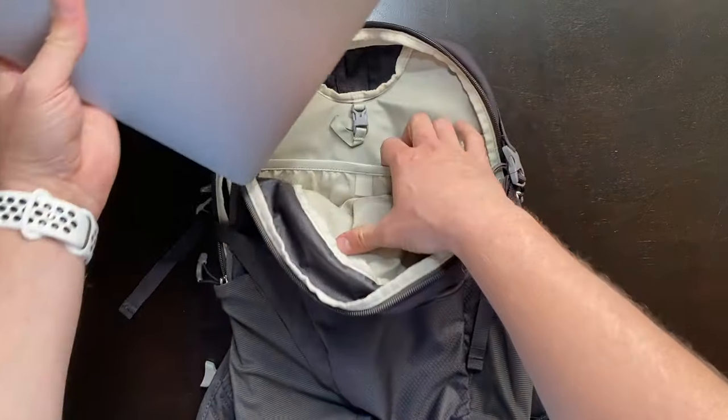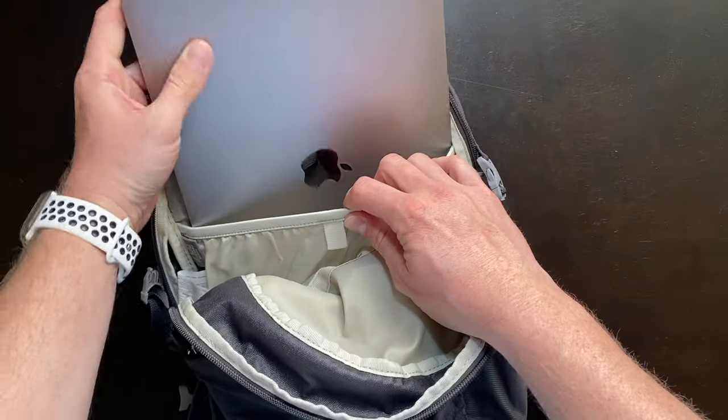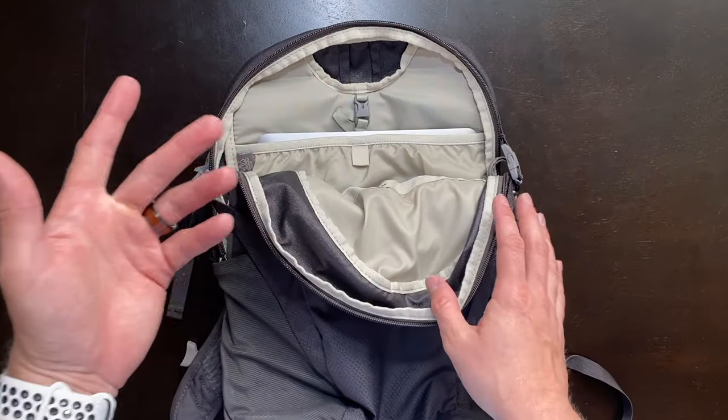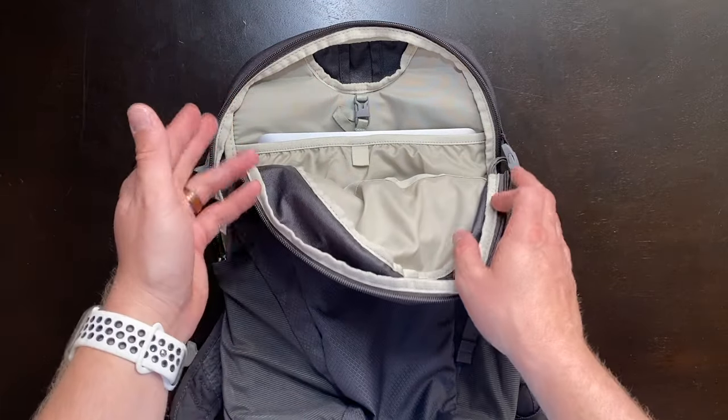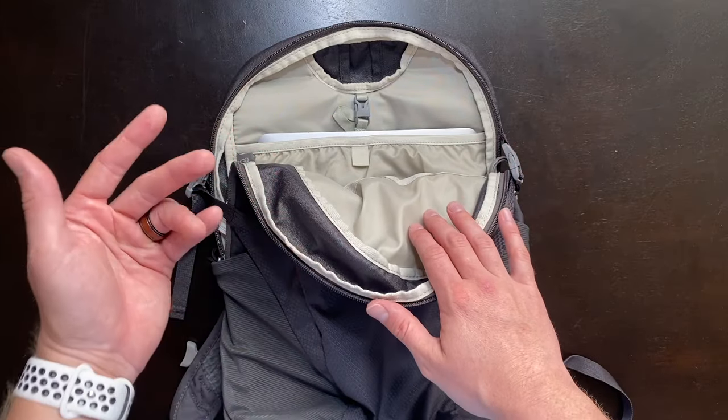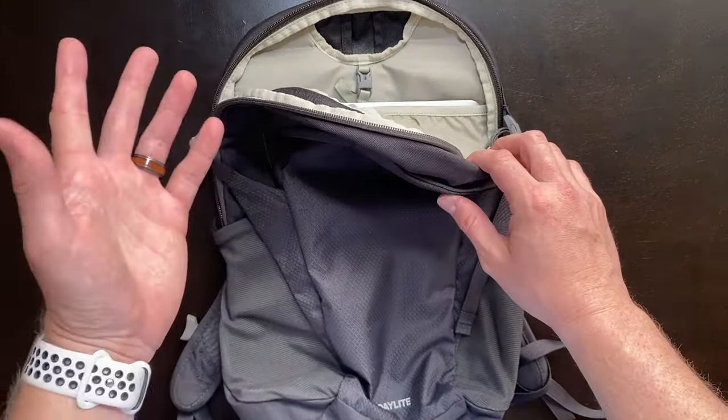I'm also happy to see that I can simply and easily fit my MacBook Air into the back pocket of this backpack. So if you're not using the back pocket for a water reservoir, it definitely will fit a MacBook Air in the back so you can use it as a school bag or as a potential personal item bag.